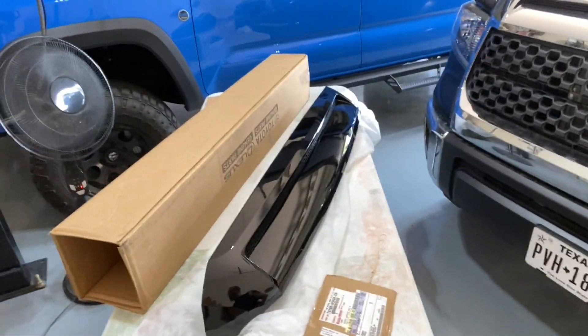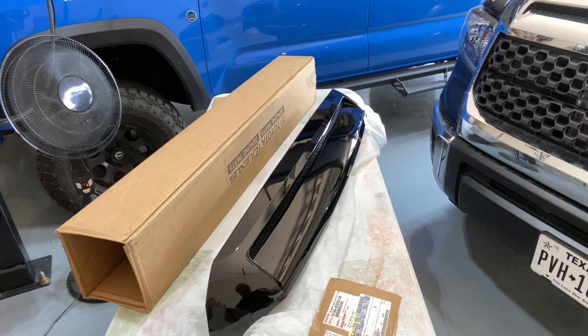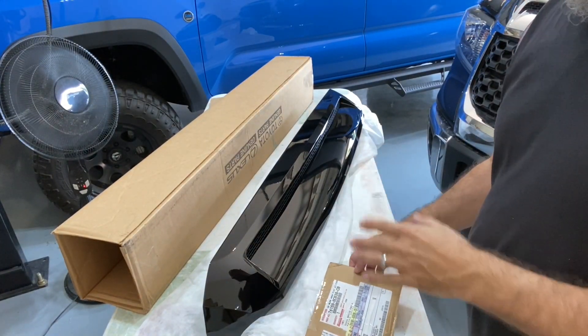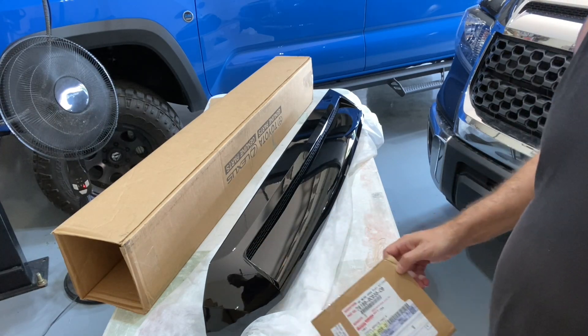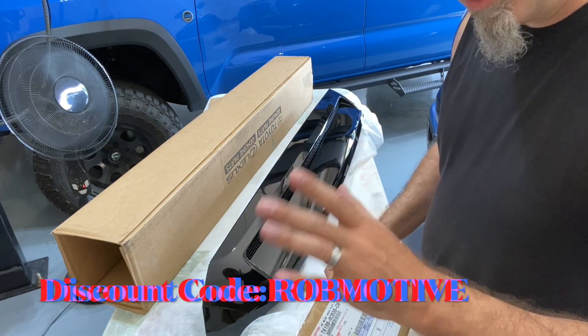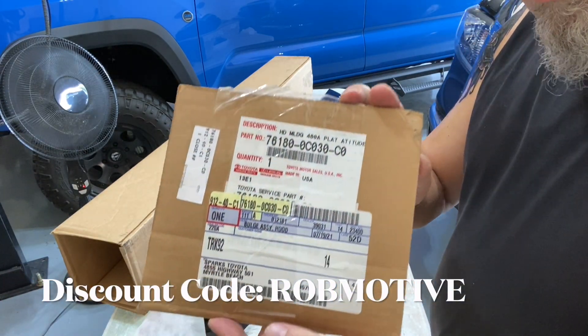Good morning everybody and welcome back to Rob Motive FST. Today we're going to be starting some massive changes for the front end of my Toyota Tundra. This is a new hood bulge — it's color matched black to match the truck. If you're looking for one of these, you can pick them up over at sparksparts.com, discount code 'rob motive' for five percent off your order.